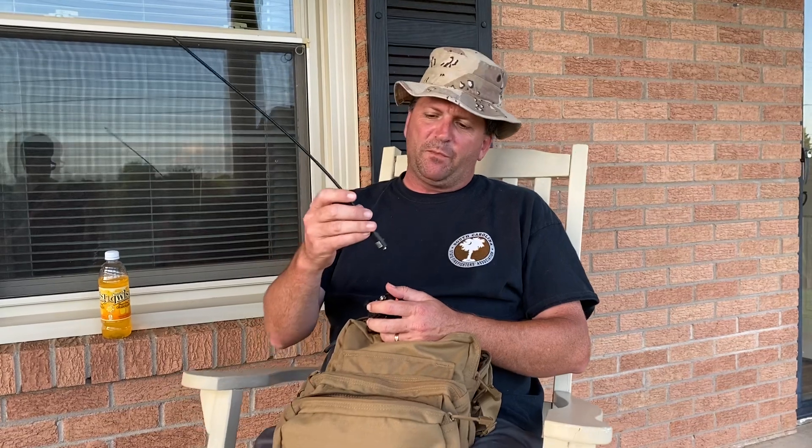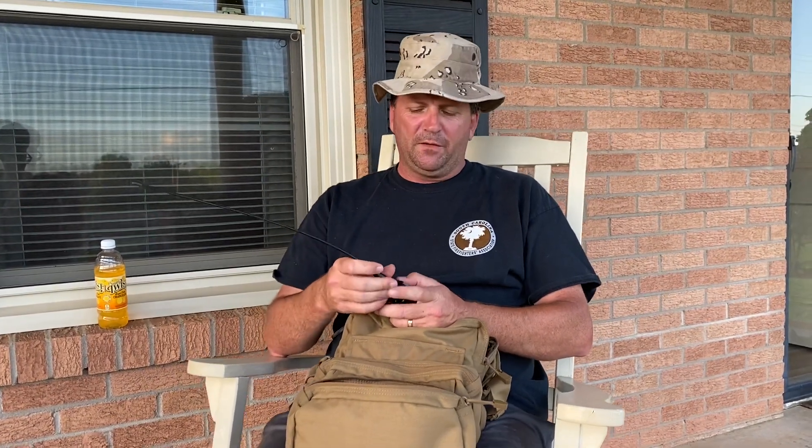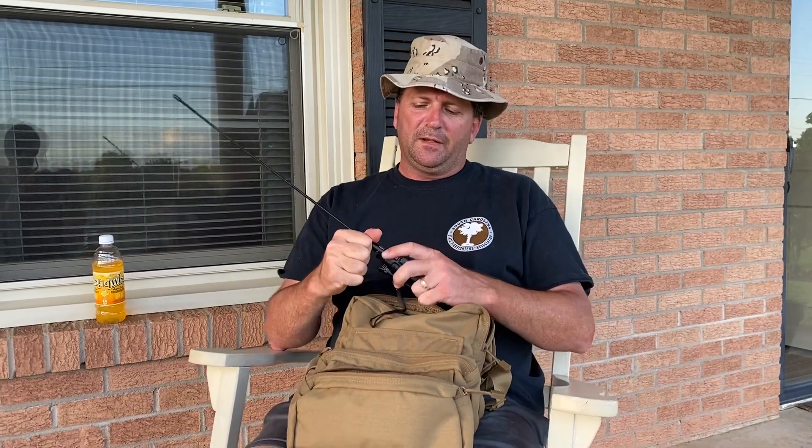Here's what I think about stock antennas: whenever you buy a radio, no matter what the brand is, and it comes with a factory antenna — chunk it. I do that with my public safety radios too; they're mediocre at best. So I picked up this Nagoya NA-320A antenna, which is a tribander, and it performs significantly better. That's one of the easiest things you can do with a handheld radio — get an improved antenna. Notice it's a good bit longer than the factory antennas.